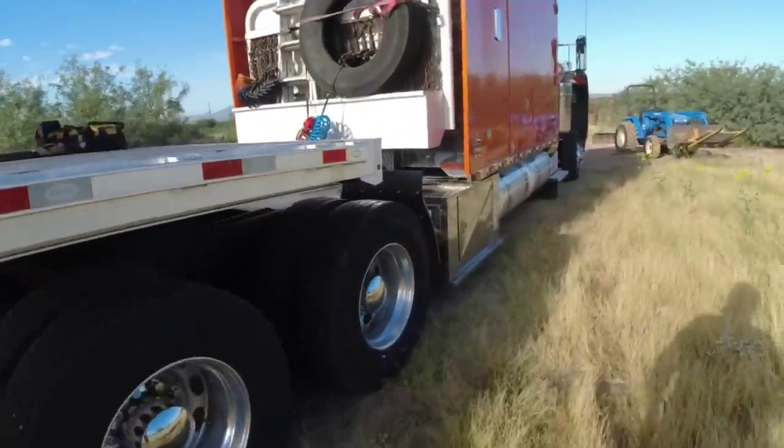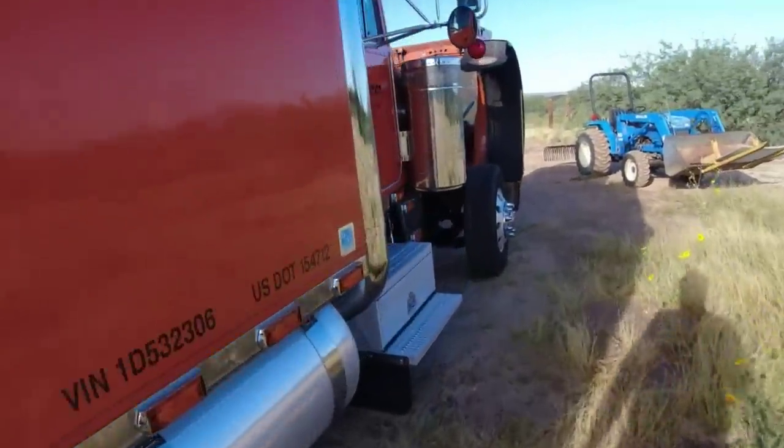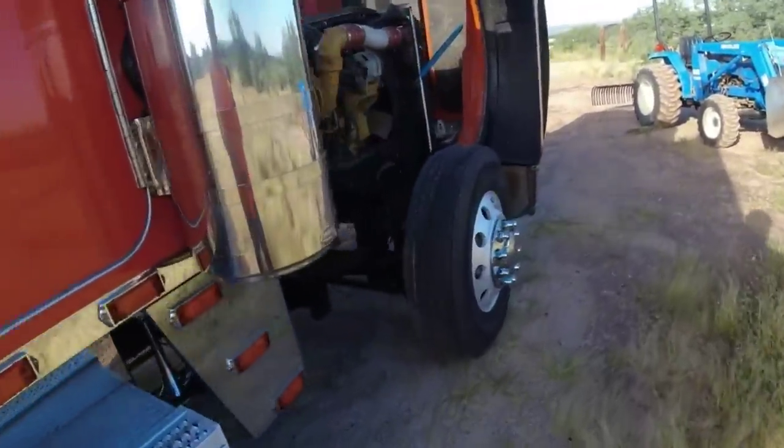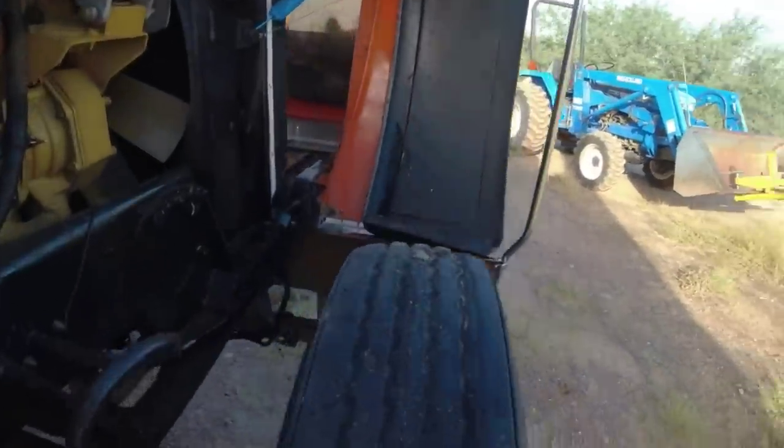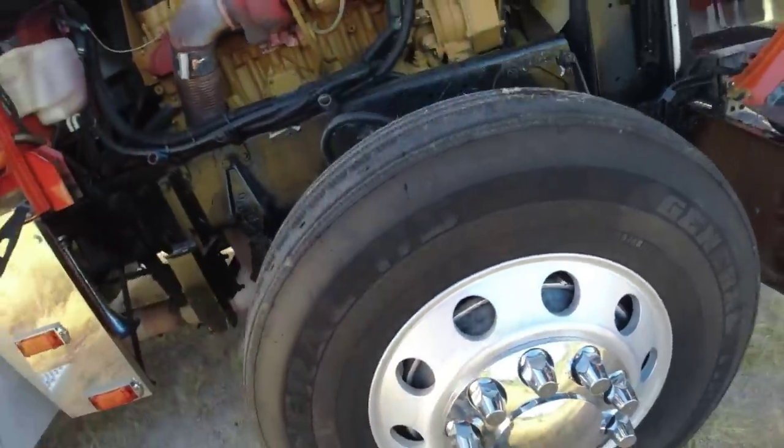Changed the oil. Did a service on the little generator — got that in good shape. Also put the cinematic balancers on the front axle too. Let's see if you can see them. That's the cinematic balancer right there.